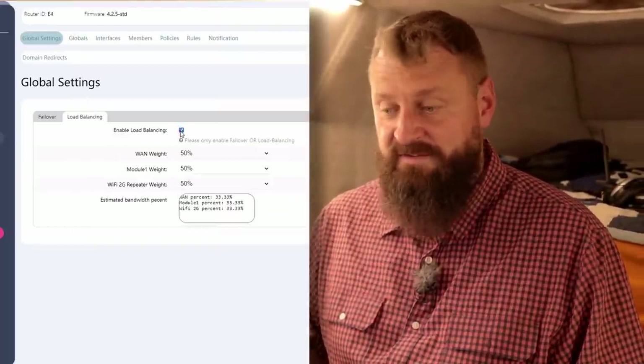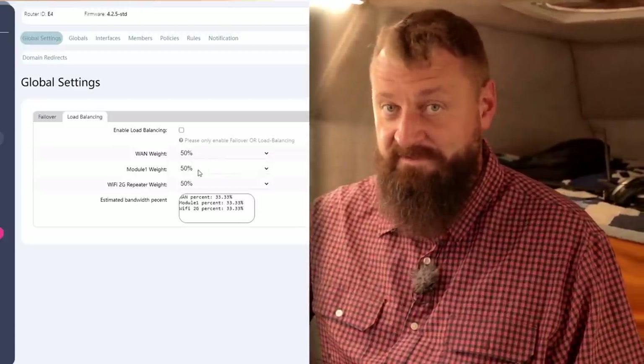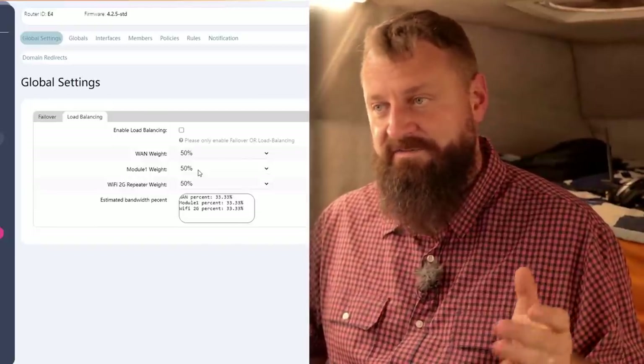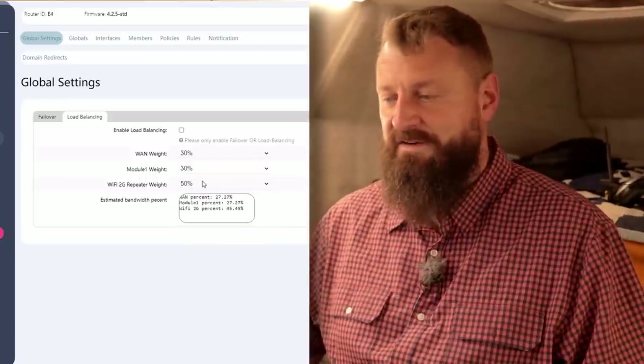Because the router is built on OpenWRT, it has all of the features you would expect from an enterprise class router. There's no way I can go through them all in a video like this, but I'll spend five seconds each on a few that I think are interesting. Failover and load balancing — I haven't yet enabled it on this modem, but it enables me to connect to campground Wi-Fi or a restaurant, and it will automatically balance the load between the Wi-Fi and cellular, allowing me to upload a video when neither of the connections are very good.